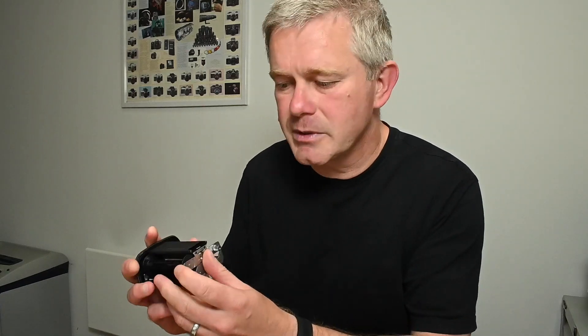The A12 back was the automatic version. With the A12, all you need to do is load the film, line it up to the little arrow, stick the insert back in the back, put it on the camera, and use the camera wind crank to advance to frame one. I wouldn't bother with the 12-on back — they may be cheap but they're a lot of hassle. I would always go for the A12 version.